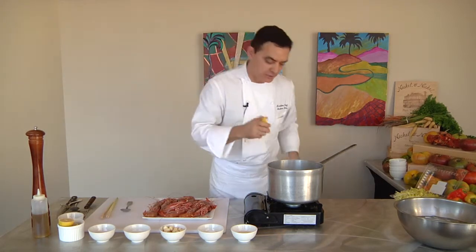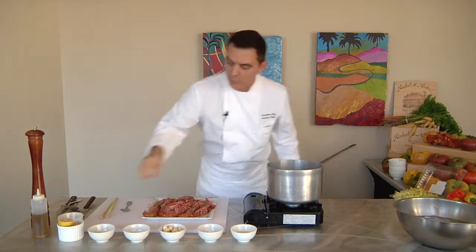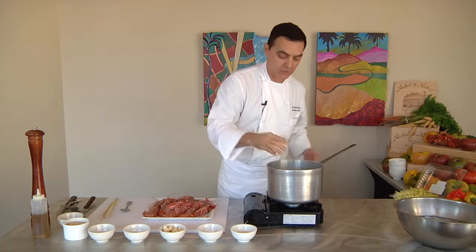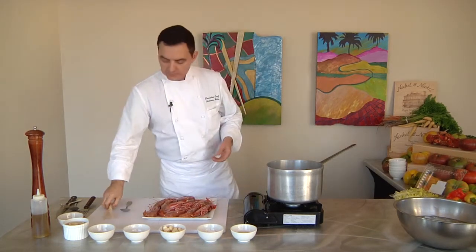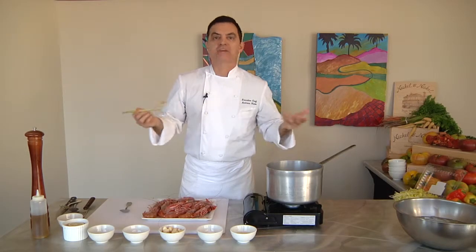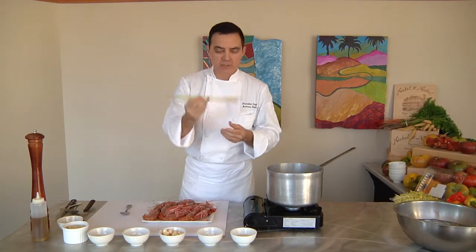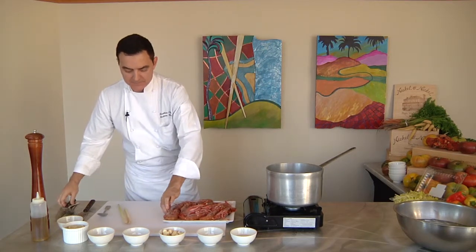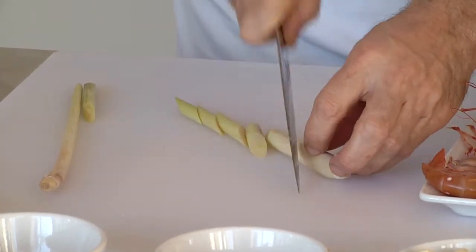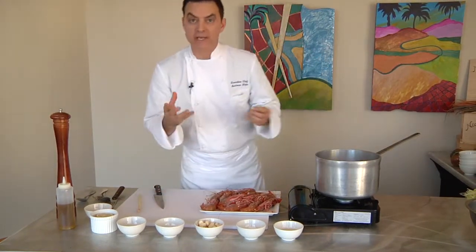Then I'm going to squeeze some fresh lemon juice right inside, and I'm actually going to put one whole lemon in there as well. For an added kick, I'm adding lemongrass. I love lemongrass — the aroma, the smell is fantastic. When you're cooking shrimp or shellfish, whether it's lobsters or any seafood, this is a great thing to add. I'm going to just cut this in little pieces like this and throw that in there, and that's going to add really good flavor.